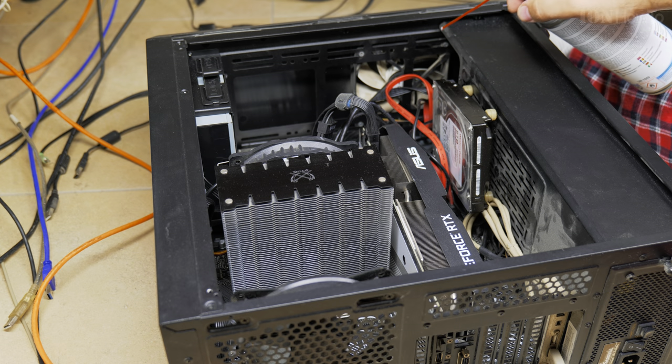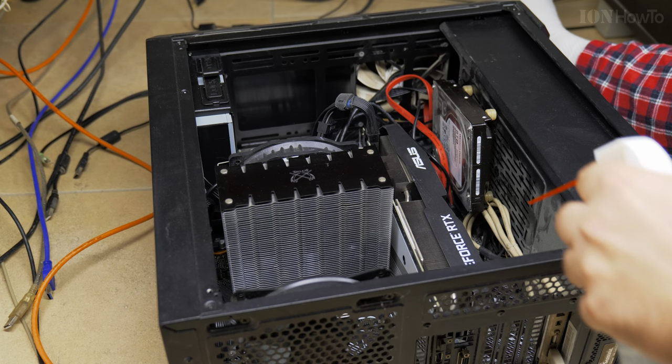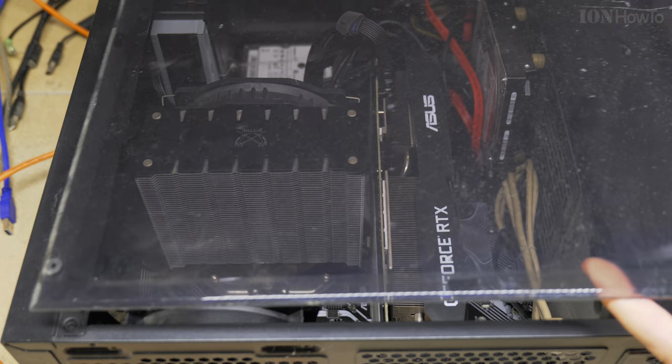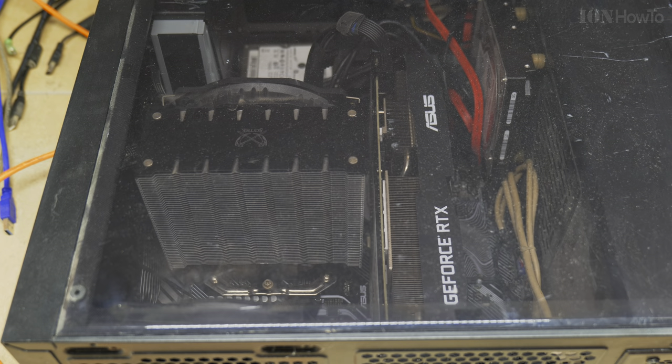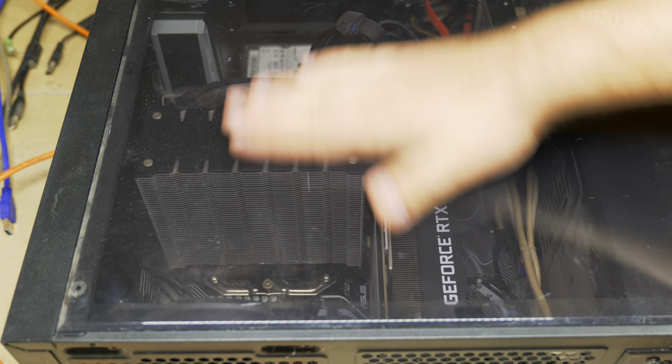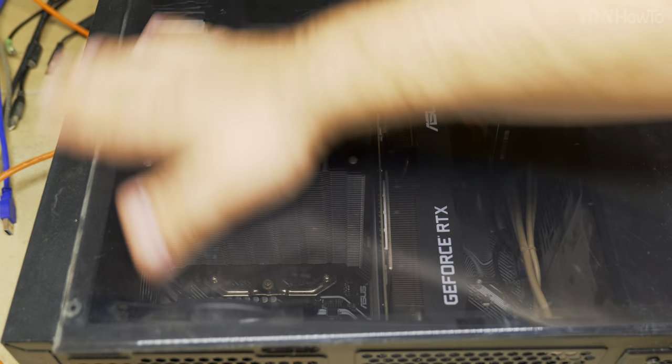A small air blower — something like they use for leaves in the yard but a smaller one — is better to use instead of compressed air, because when the compressed air can is finished you have to throw it away and buy a new one. An air blower you can use for anything, so I would really recommend an air blower if you want to clean your computer often.